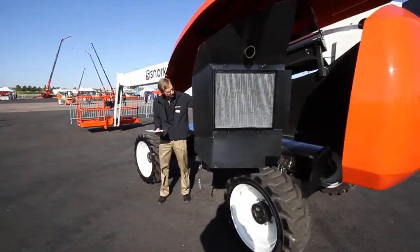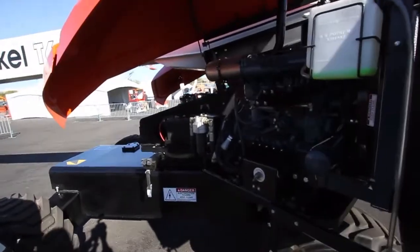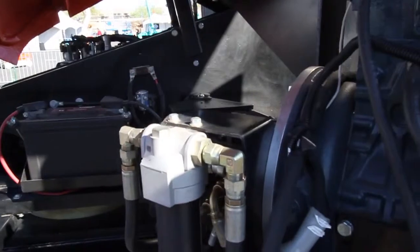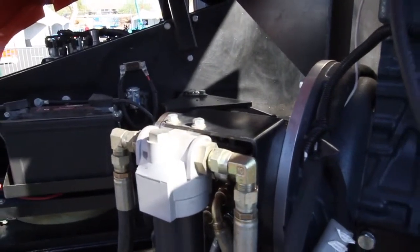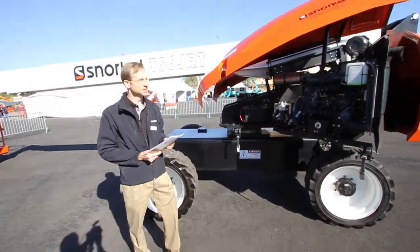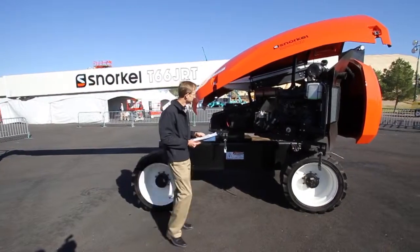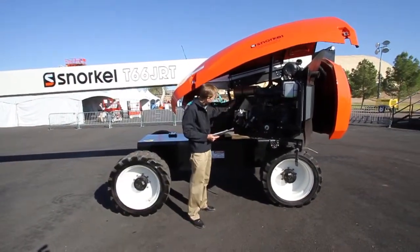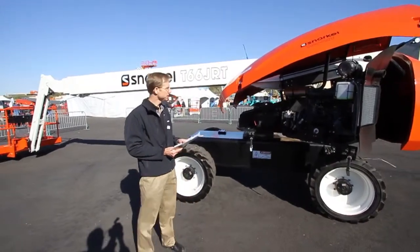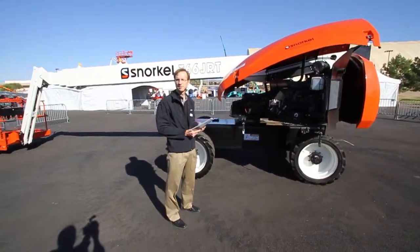A few comments about the hydrostatic drive system: it's a 28 cc hydrostatic drive system that operates at 6,000 psi, which is one of the factors that gives us excellent rough terrain drivability as well as gradeability — we're in the 45% range for gradeability. The function pump is a 19 cc pump, and that's what allows all of our boom functions to operate quickly and smoothly.